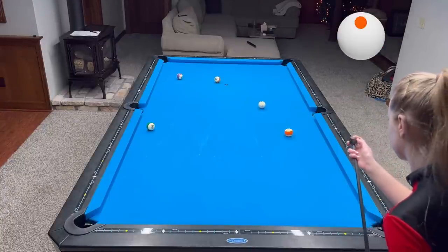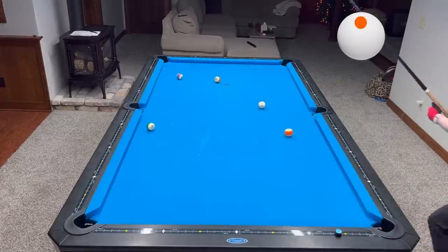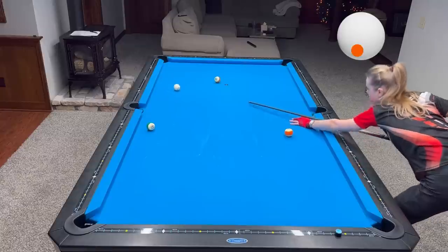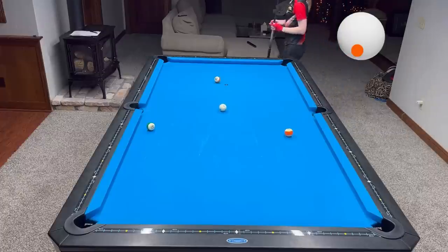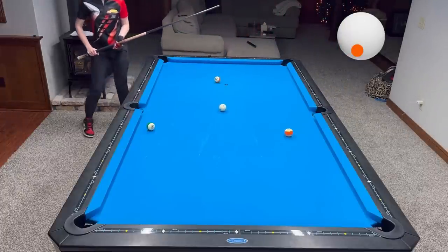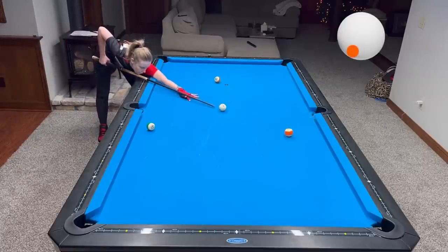In moments like this it's really important to take a deep breath and reset yourself, because it happens so often in a match where you make the hardest shot on the table and then miss the last few easy balls. You just faced a really tough shot and your concentration feels like it just left. So it's really important to reset and start over. I have three more balls left.